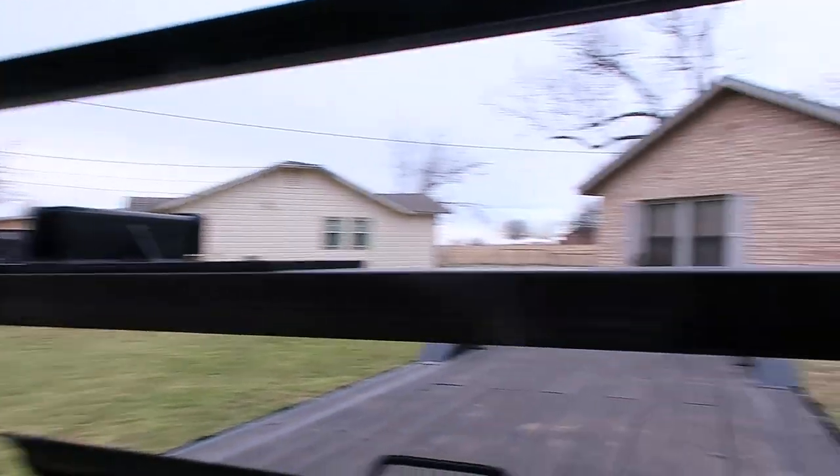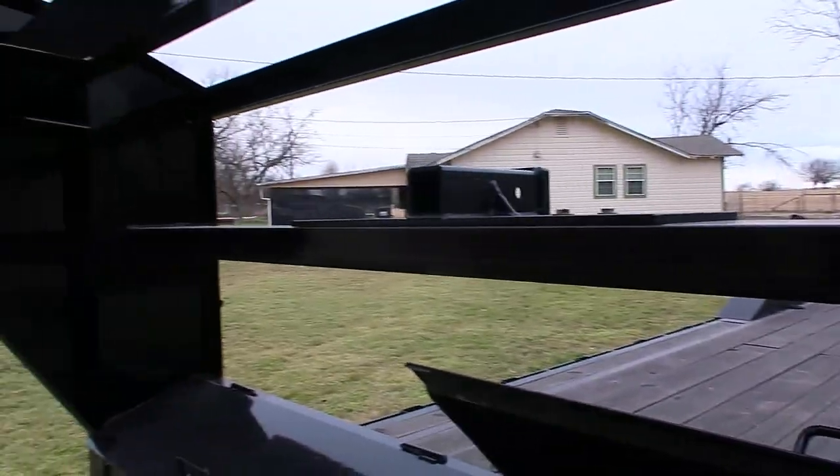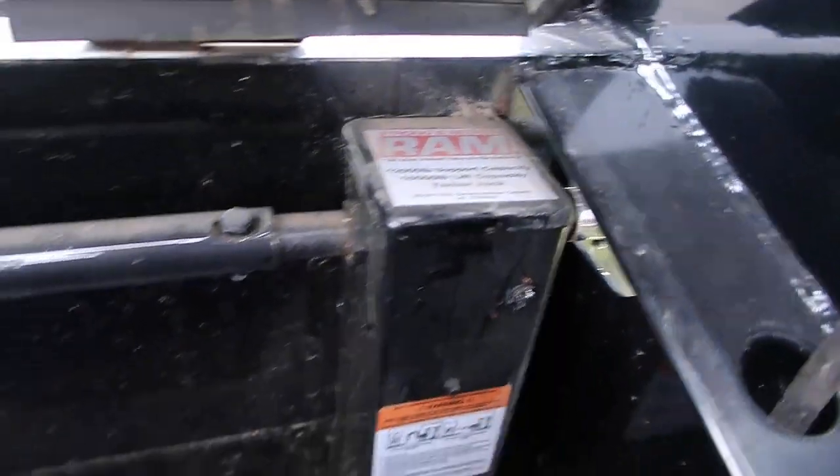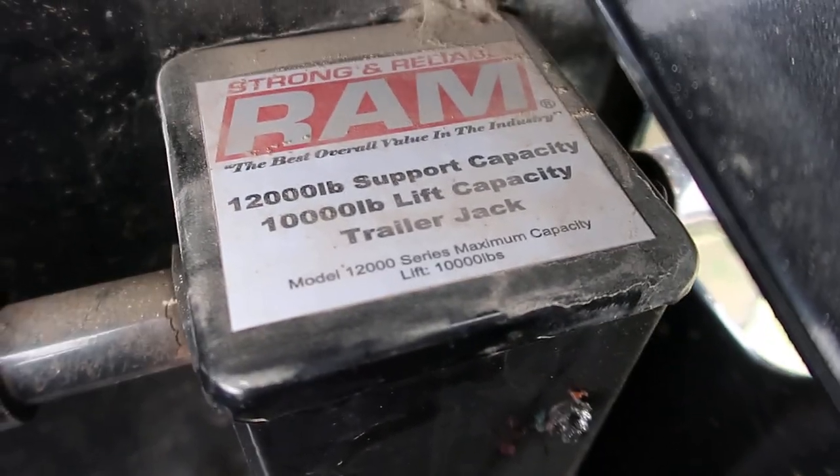This has a 10,000-pound ram drop-leg jacks with a 12,000-pound support capacity, or 10,000-pound lift capacity apiece — and that's more than this trailer can hold.